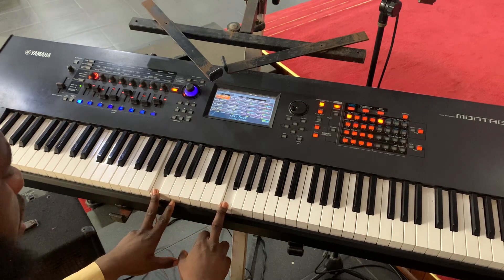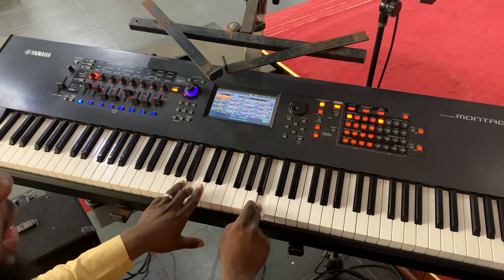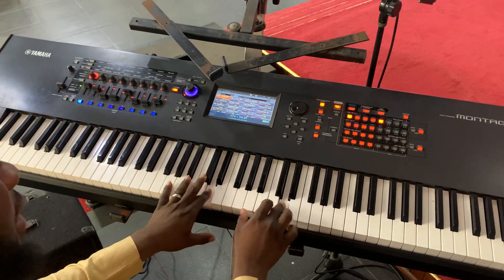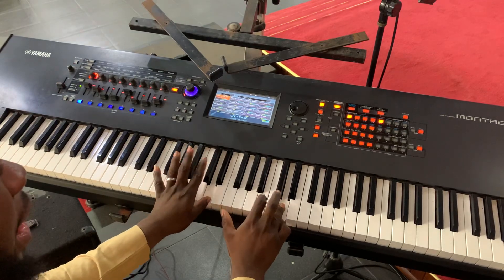The chord progression will go like this: 'We give you all honor' — and we'll walk through exactly how to play that.